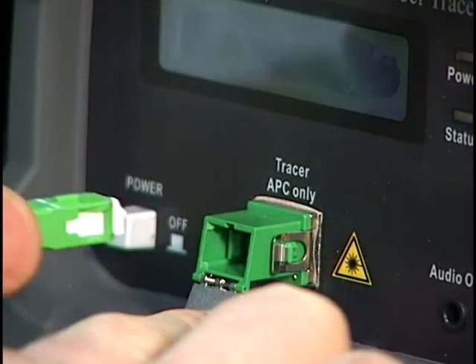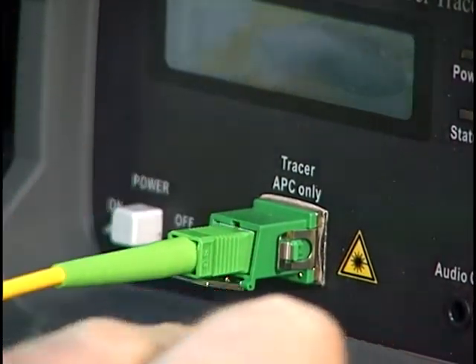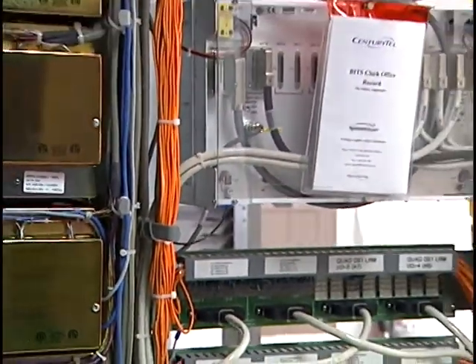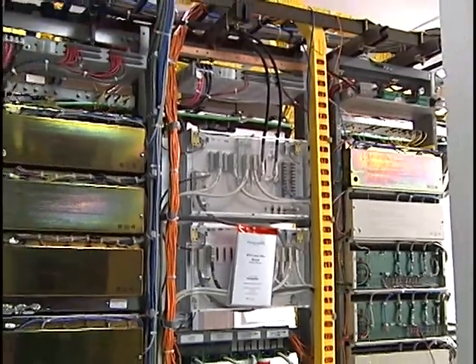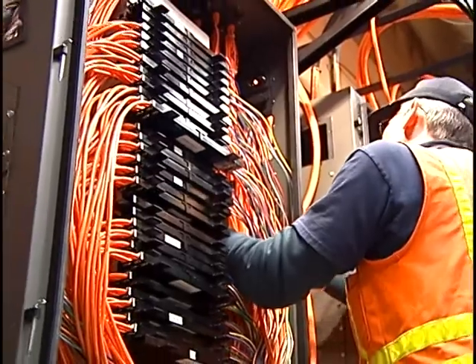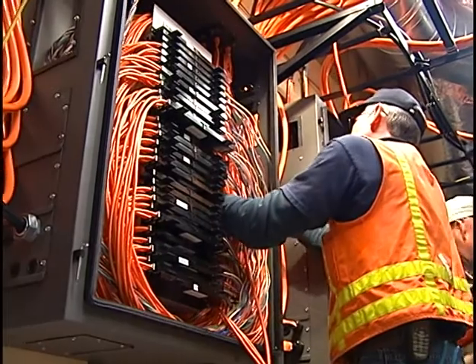Like the CFT800, the CFT810 operates over a single fiber, works with both single-mode and multi-mode fibers, and its wide dynamic range allows it to operate over spans of up to 30 kilometers with zero dead zone. It also works on the new generation of bend-sensitive fiber, something difficult or impossible to do with conventional visual fiber identifiers.